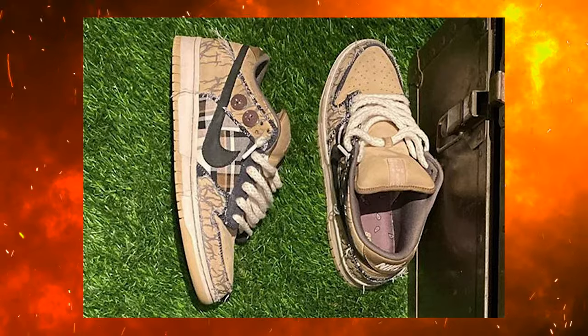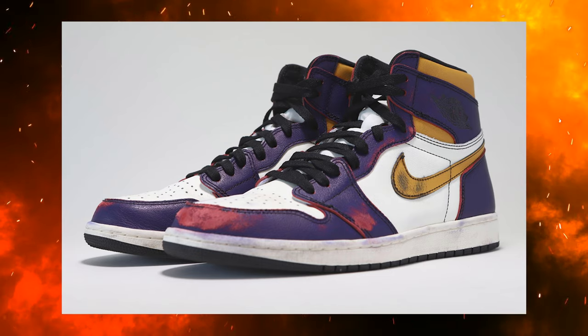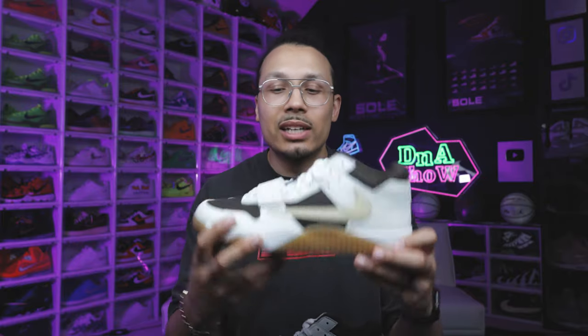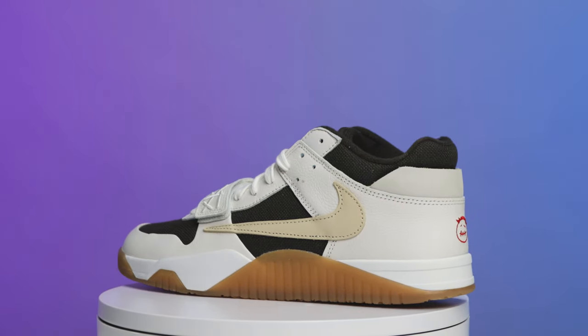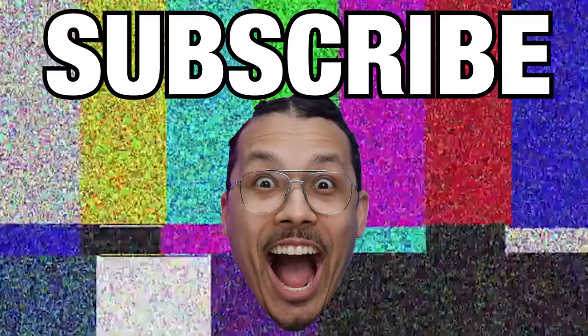It's similar to how they do elements on the upper on sneakers — like on SBs where you see collaborations where if you wear the shoe more and it starts to fray or changes color, like the LA to Chicago Air Jordan 1s and different concepts we've seen over the years. I like how they incorporated that here on the outsole because this is something we honestly don't see too often — typically it's on the upper of the sneaker. Travis Scott is always giving us new styles and elements, so I like how they incorporated it here.